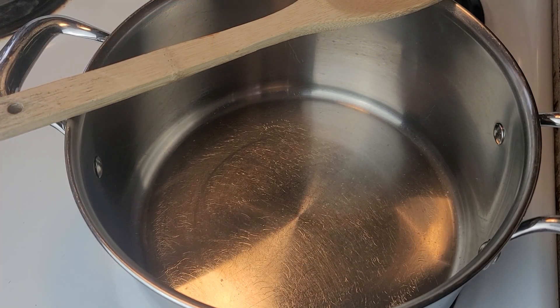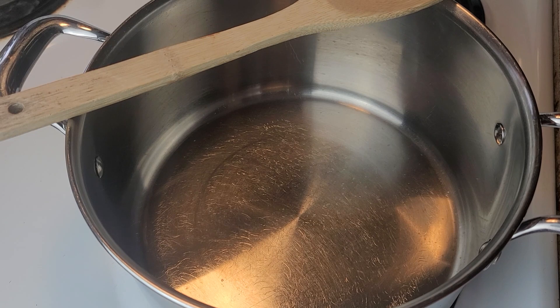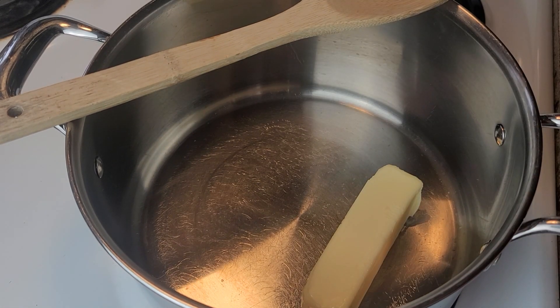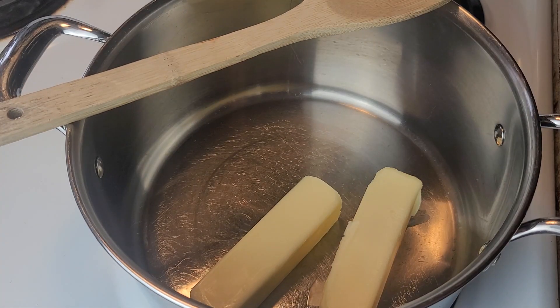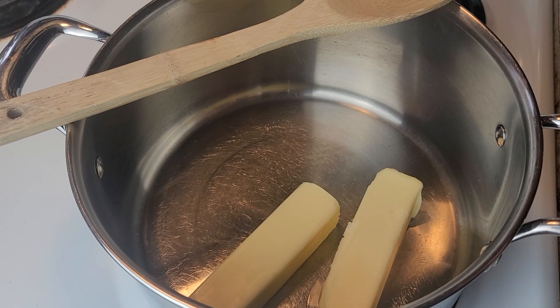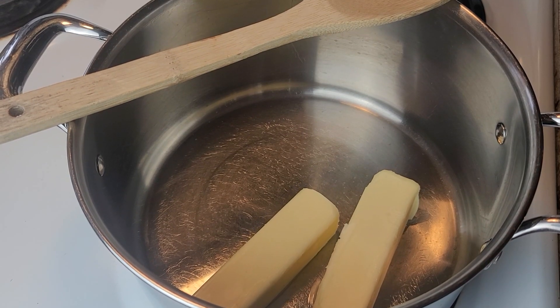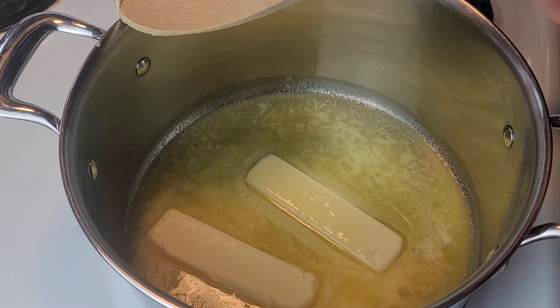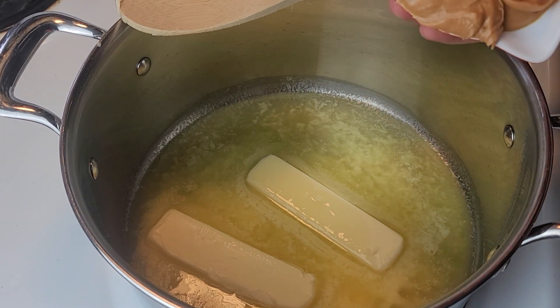I'm going to get over to the stove. I'll start with my pan on a medium heat and put my two sticks of butter, or one cup of butter, right in there and start melting it down. I don't like to do it too fast because I don't want to scorch anything, so we're just going to let that start melting.